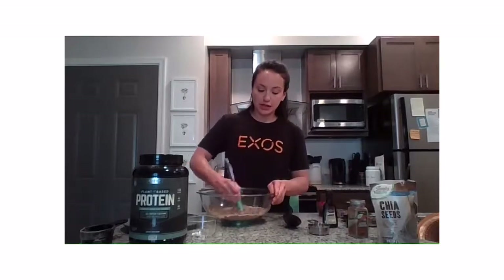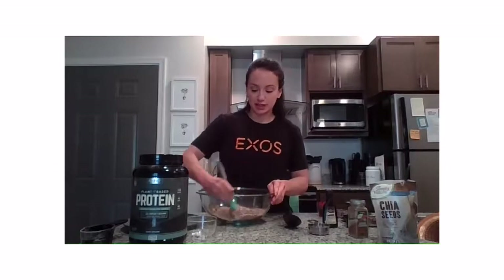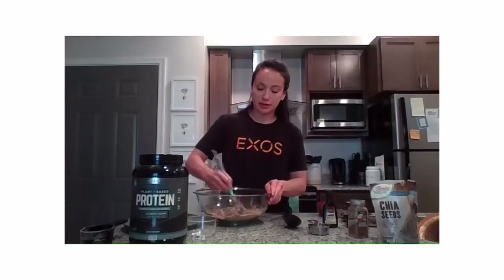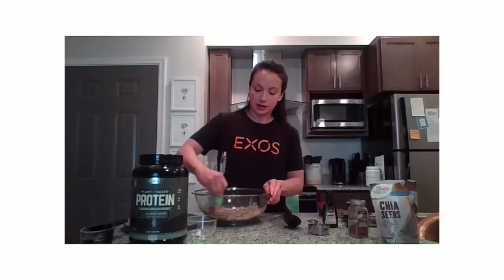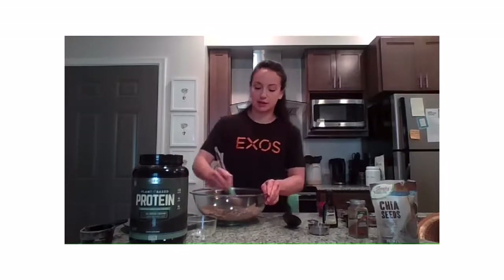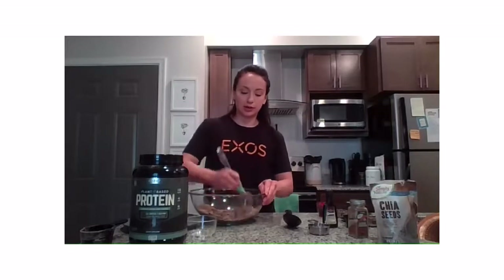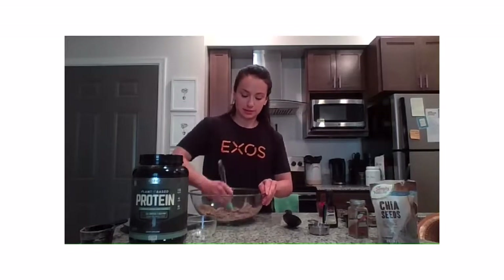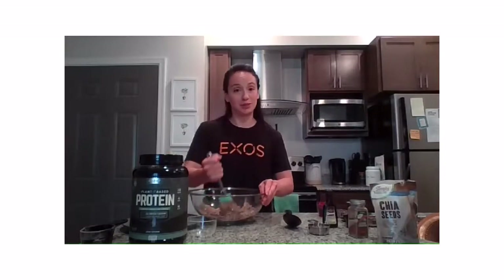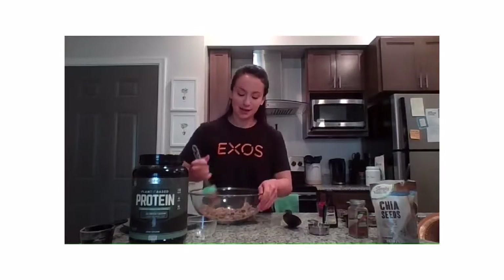Now we're going to mix all that up. You have to be patient with the almond butter — it's very sticky. Just mix it all up until you've got a consistent dough. Then we'll add in the chocolate chips and cranberries and start forming our little bites. Or, if you're my husband, you might want to make one big ball of protein bite.